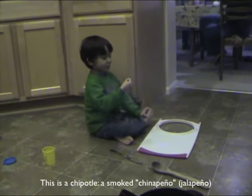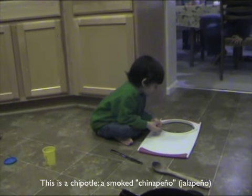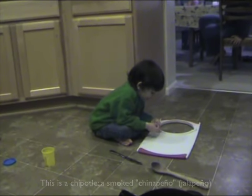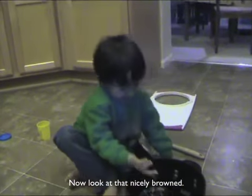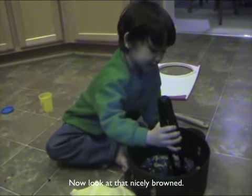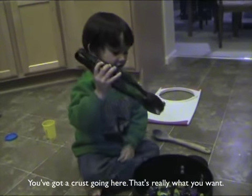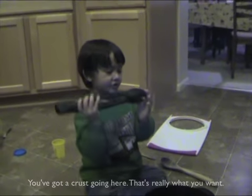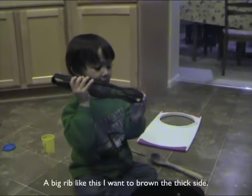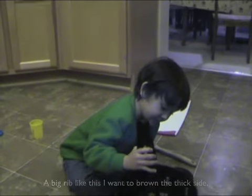This is the chipotle — a small can. Look at that — nicely browned. You've got a crust on there, that's really what you want. A big rib like this, I want it browned on the thick side too.